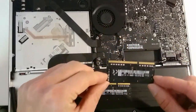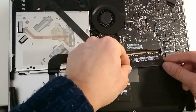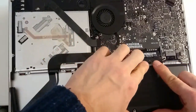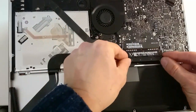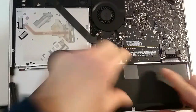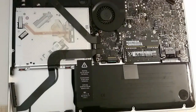When you insert it back, always do it at about a 30 to 45 degree angle and press down on the edge. Make sure it's secure, and do it for the other one as well. Make sure the latches are securely in place.